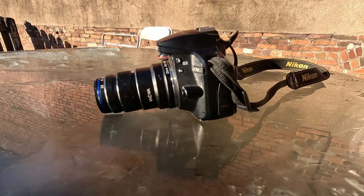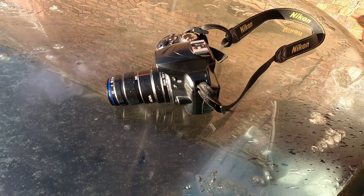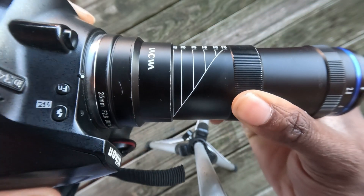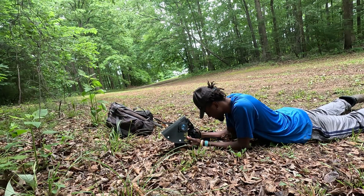Most macro lenses go up to 1 to 1 magnification, some even up to 2 to 1, but this lens isn't an ordinary macro lens because it has a magnification range of 2.5 and it goes all the way up to 5 times magnification, which will allow you to take some very unique super close-up images that you can't take with a normal macro lens.